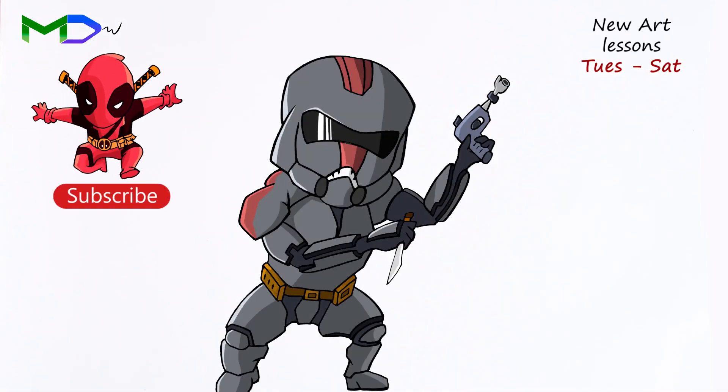And that's it, we're done! If you enjoyed this video, subscribe for new video lessons every Tuesday and Saturday. See you!